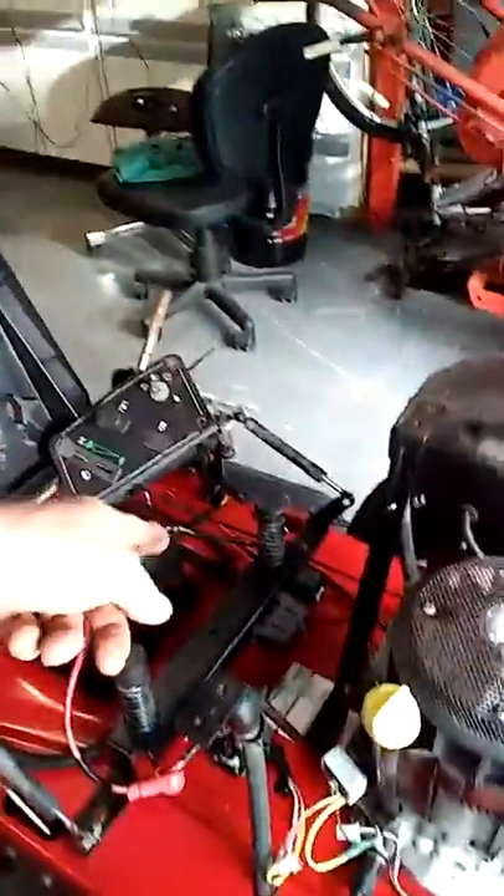The solenoid works because it's shooting fire over to it — I know the relay is letting it work. I also need to get an exhaust gasket; they barely had the exhaust sitting on there.